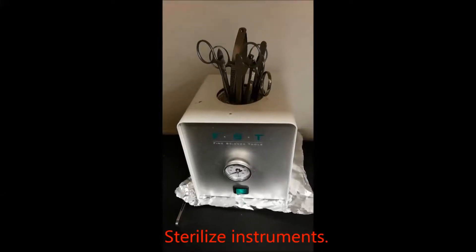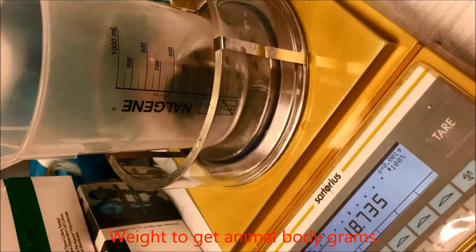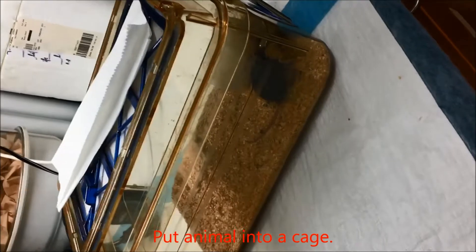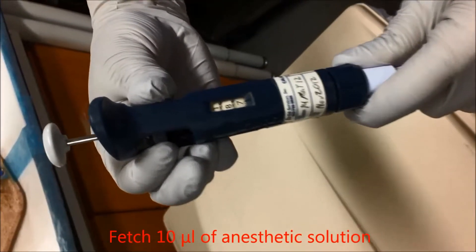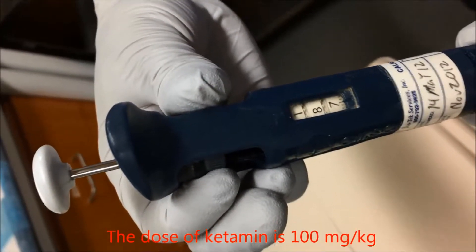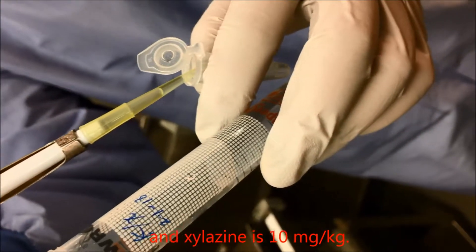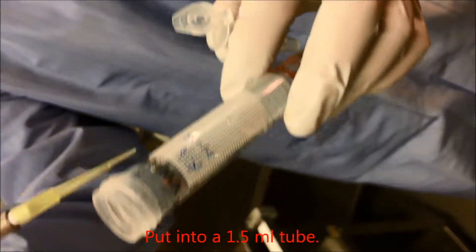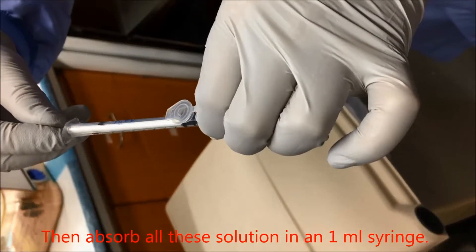Sterilize instruments. Anesthesia: weigh the animal to get body weight in grams. Put the animal into a cage. Fetch 10 microliter of anesthetic solution per gram of animal body weight. The dose of ketamine is 100 milligram per kilogram and xylazine is 10 milligram per kilogram. Put into a 1.5 milliliter tube, then absorb all the solution into a 1 milliliter syringe.